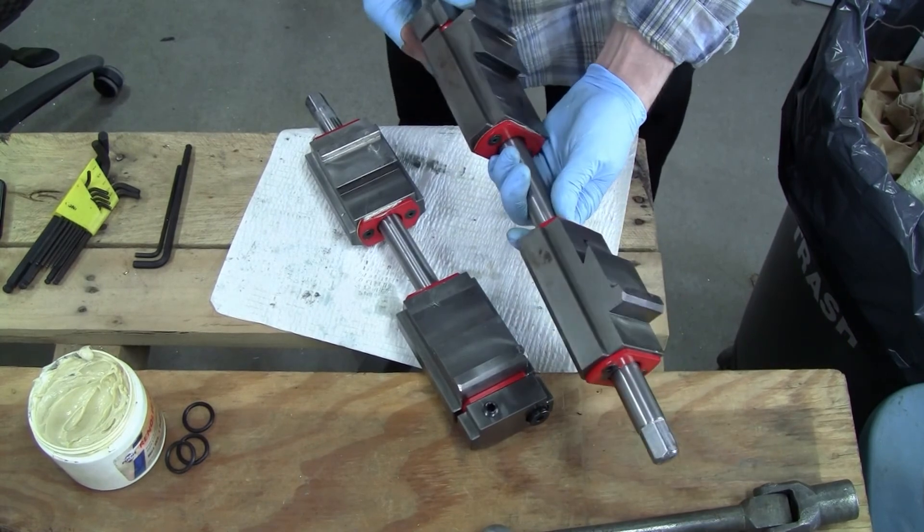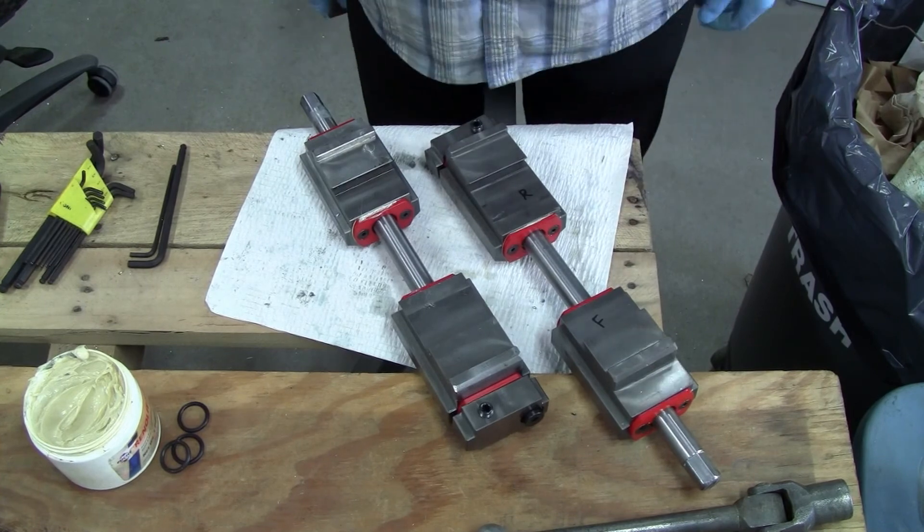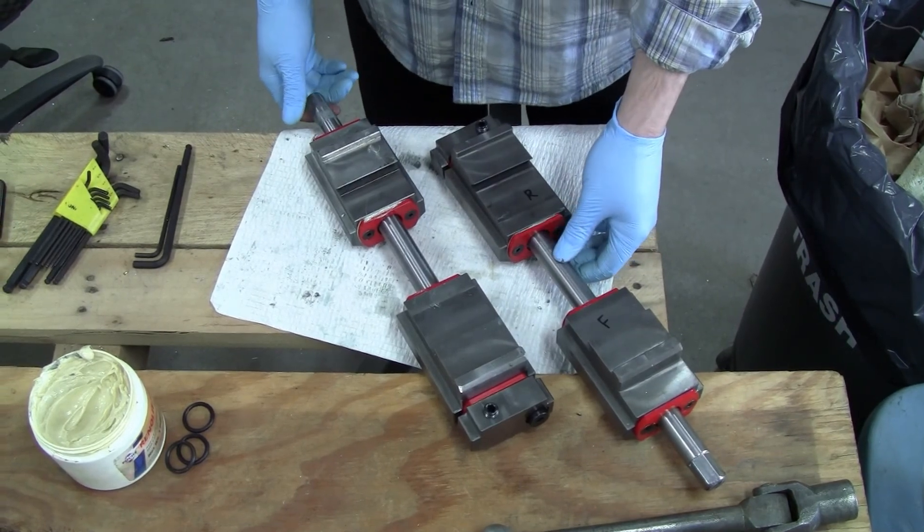I have both jaw carriers fully assembled and ready to go, so I'm going to get back to work. Hopefully you found this video useful. Thanks for watching.